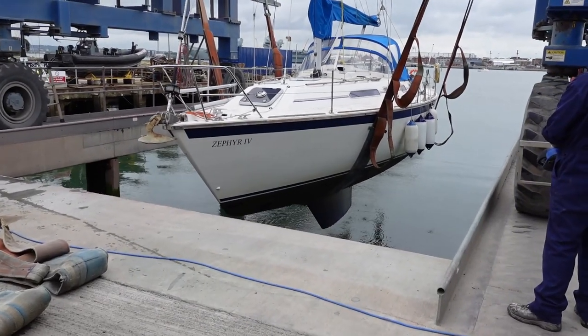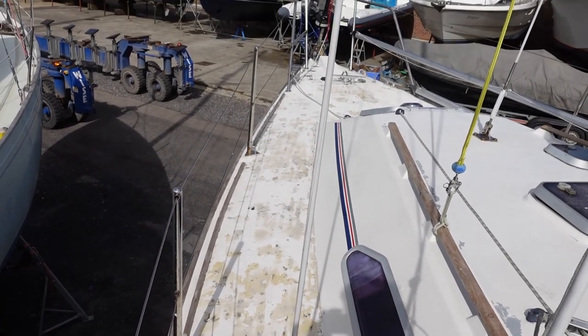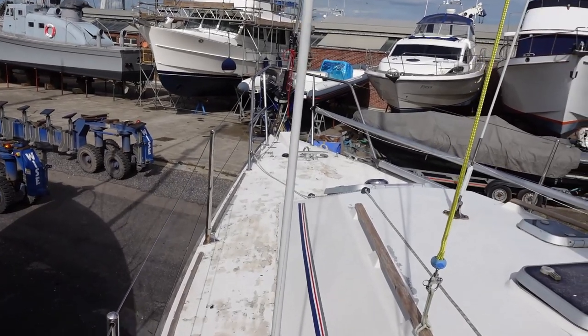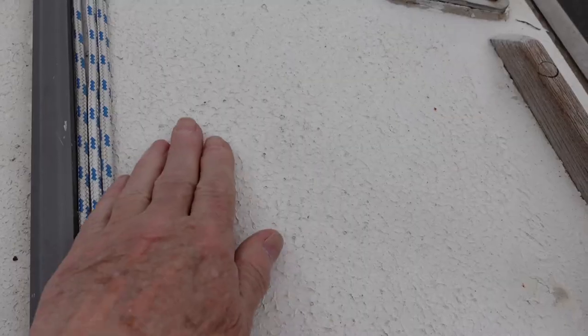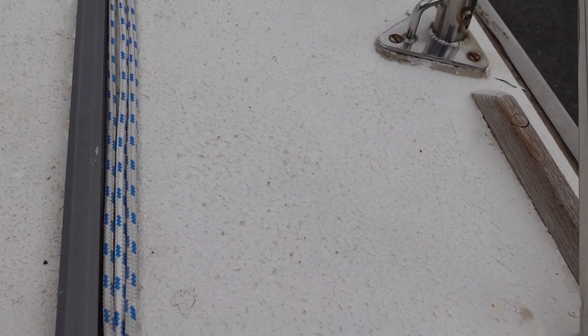So Zephyr 4 was lifted ashore and work began. As you can see, about half of the KiwiGrip has lifted off from the pressure washer, but some of it is still stuck very fast and will need to be removed by other means.